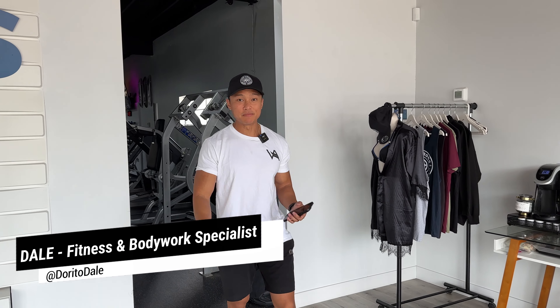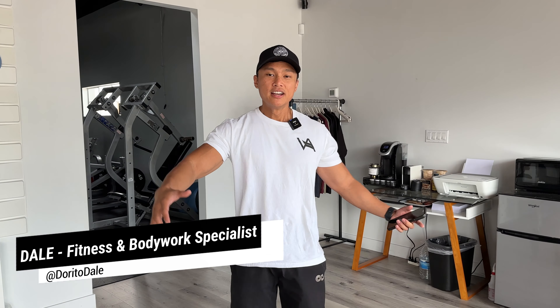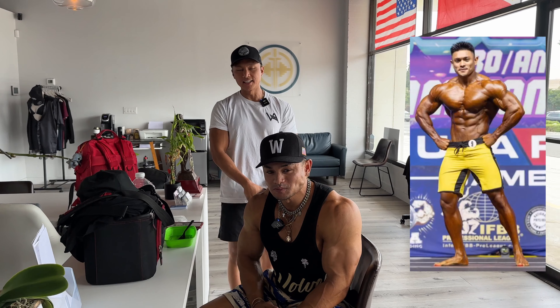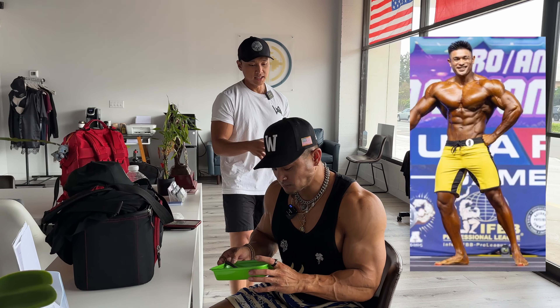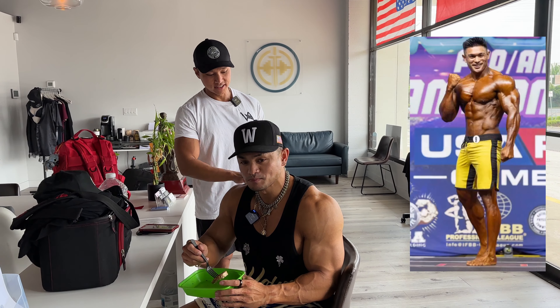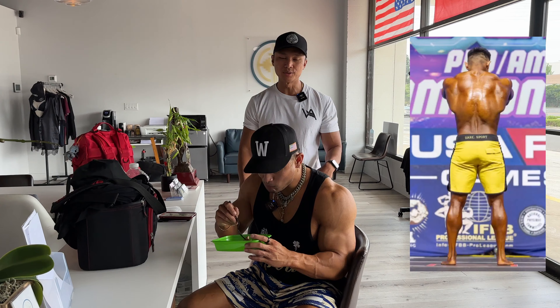What's up guys, my name is Dale, a fitness and bodywork specialist out here in Southern California. Today we have my very good friend JL for his peak week bodywork. This is his second show. He just competed last week and needs to get loosened up. The peak week stuff I usually do for him is his abs, and I need to open up his right side on his lat — I saw last show that he's really tight on his right side. So we're going to go through that today.